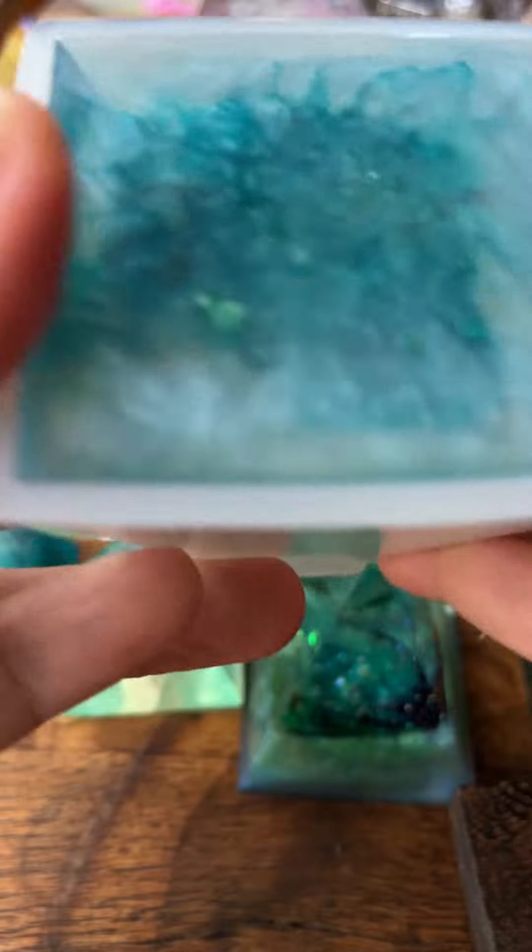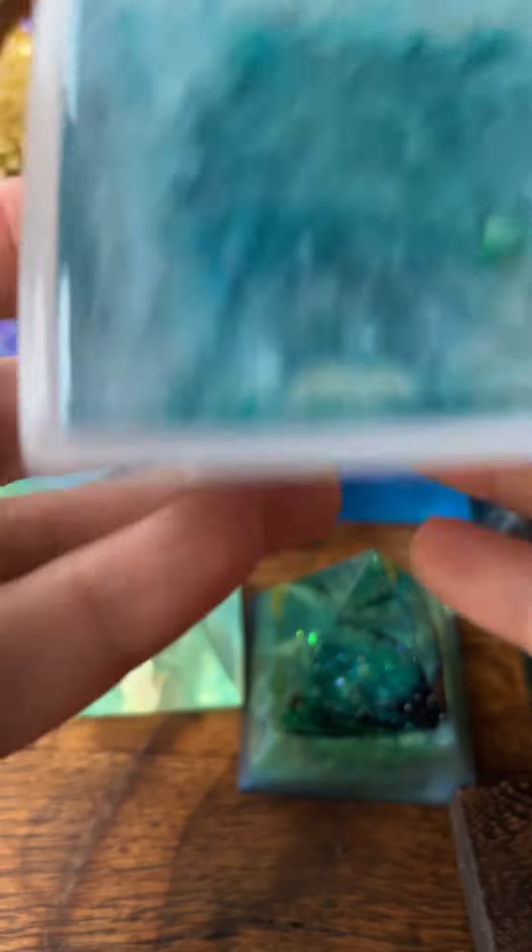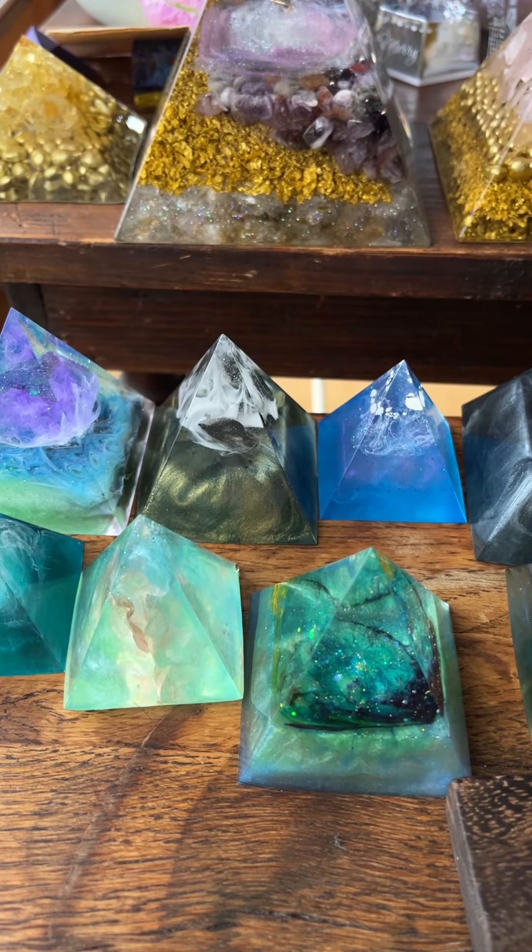This one is a six centimeter pyramid, so it will be a little bit more difficult to demold. Excuse me, I have to use my force here, not in front of the camera.